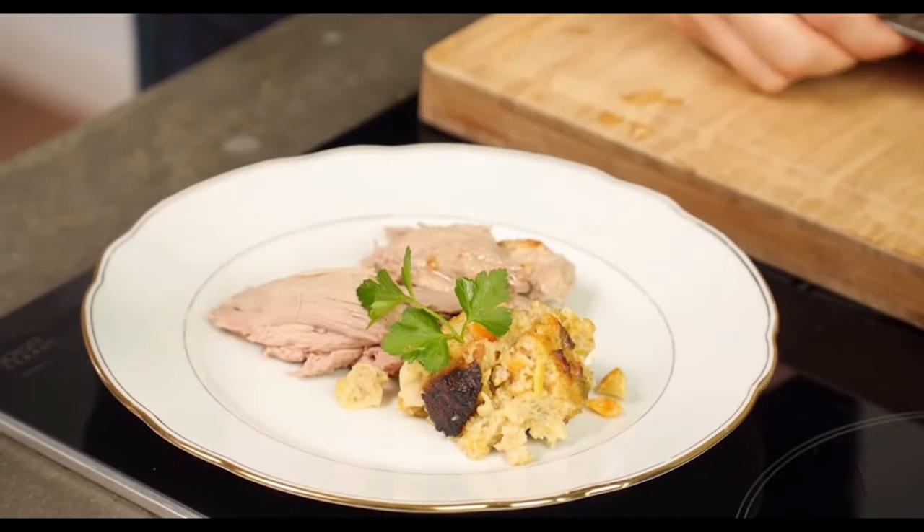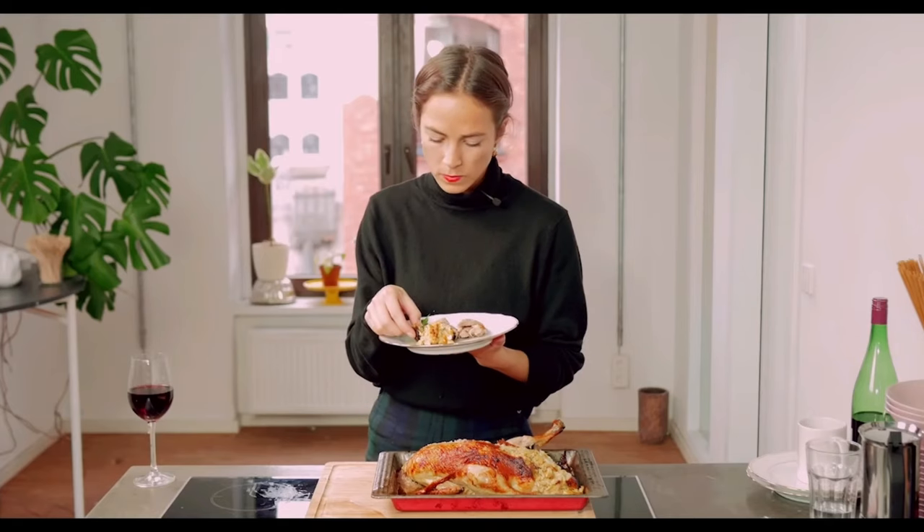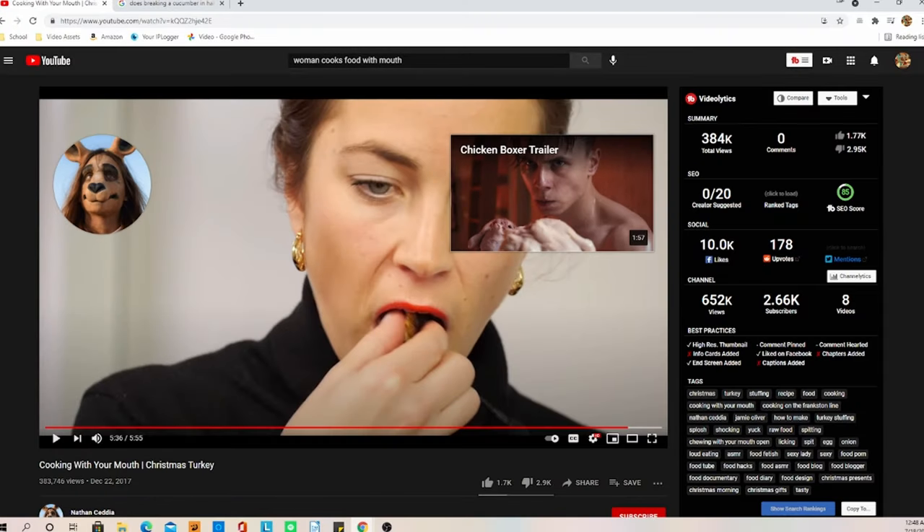If you've actually managed to make it this far in the video, you have a stomach of iron. And guess what? In my opinion, this is possibly the worst video I've seen in the entire world. And it wasn't food at least, and it is disgusting. We're going to see her make a steak tartare — raw steak tartare. I don't know how to pronounce that right, but whatever, let's get right into it.